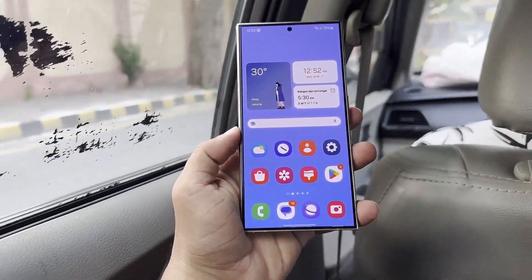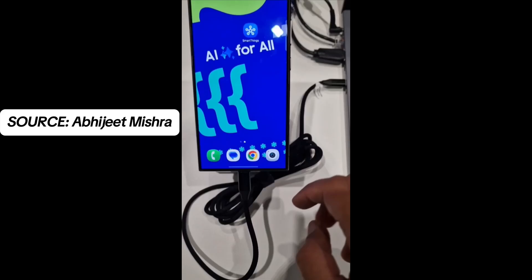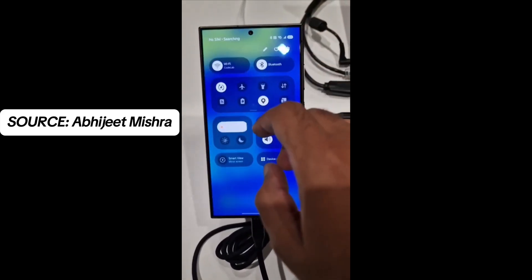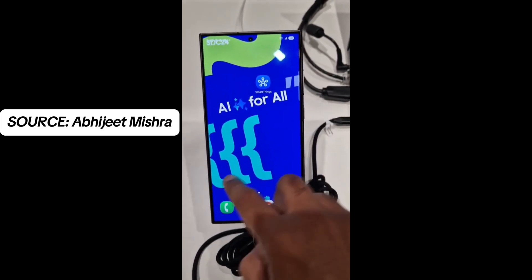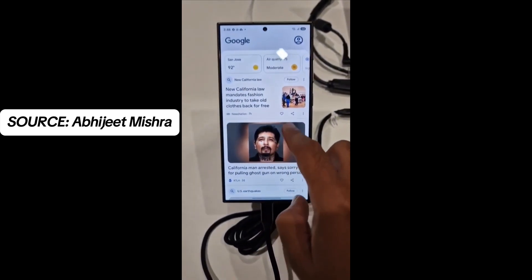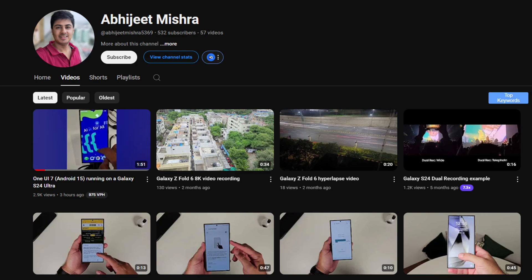Despite One UI 7 being in development for several months, we spotted a Galaxy S24 Ultra at the conference running what appears to be an early build of the new software, giving us our first real glimpse of One UI 7 in action. A YouTube channel, Abhijit Mishra, has leaked the testing video of One UI 7.0 on Galaxy S24 Ultra. Let's take a look.